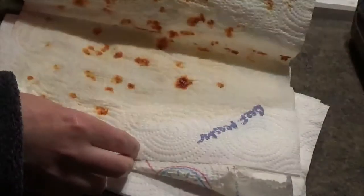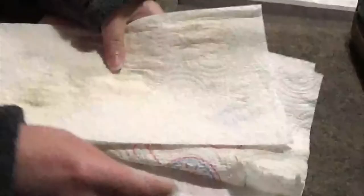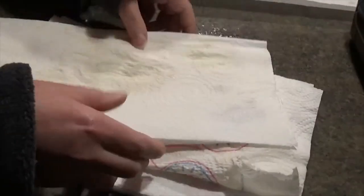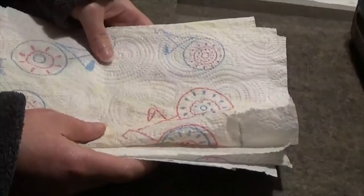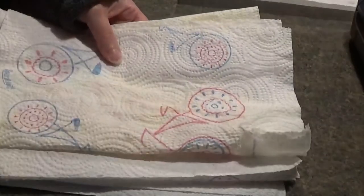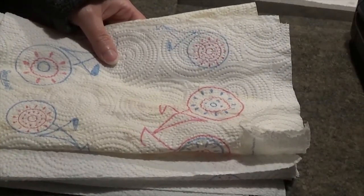I saved Golden Jubilee, Mortgage Lifter, Hillbilly, Beef Master, Bride's Atomic Grape, and Cherokee Purple, of course. That does it — I'm set for next year. Alright guys, that does it for this episode. I hope you enjoyed it, and I hope to see you next time here on the Wilson Homestead. Bye!